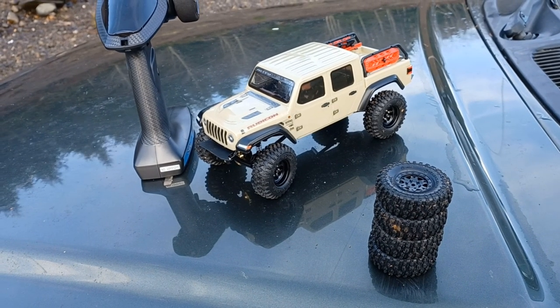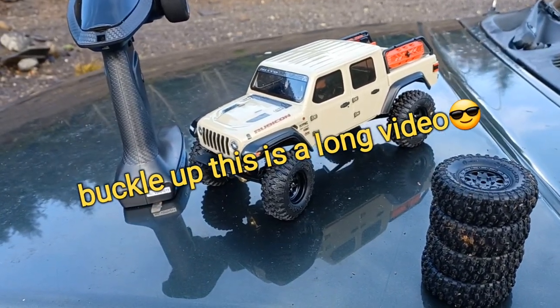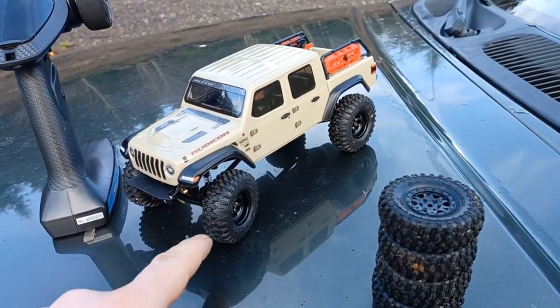Welcome back to SteadfastRC. Today we're gonna do a little bit of tire testing, because I think I found some tires that could be better than the Proline Hyrax tires for like half the price.